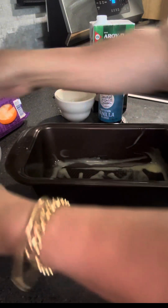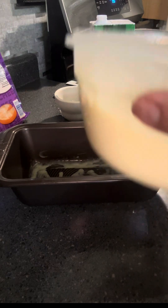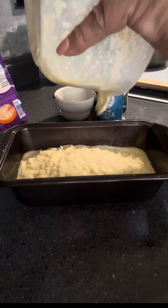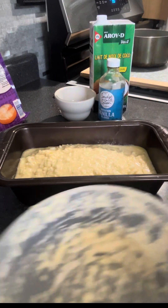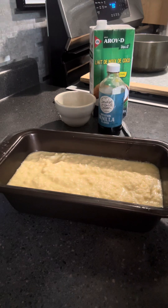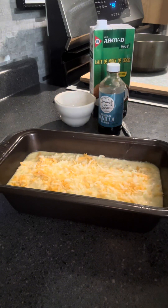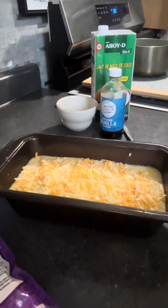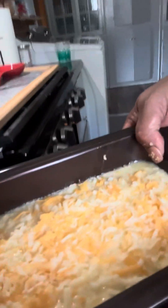Tapos yung tray lagyan mo ng butter, tapos ilagay mo yung cassava mix. After you put the mixture of cassava cake, lagyan mo ng cheese on top. Then the oven is set for 350 degrees Fahrenheit. You can see — isang tray lang yan na maliit, pero ilang araw kong kinain yan, kasi isang slice niyan ay 320 calories. Nagcrave ka lang talaga — isang slice lang talaga ang makakain mo diyan, kasi pag inubos mo lahat, 1,900 calories yan buong maliit na tray. Kailangan less than 1,000 calories a day.